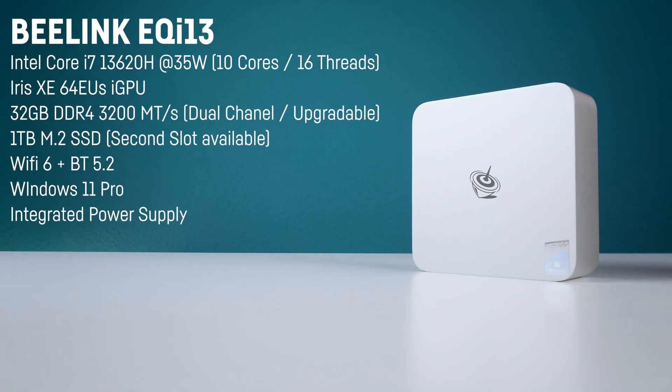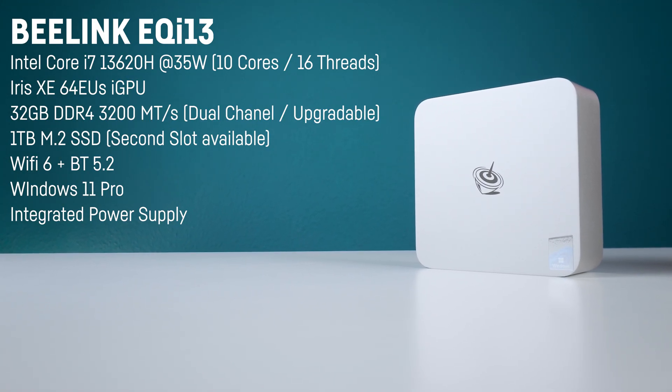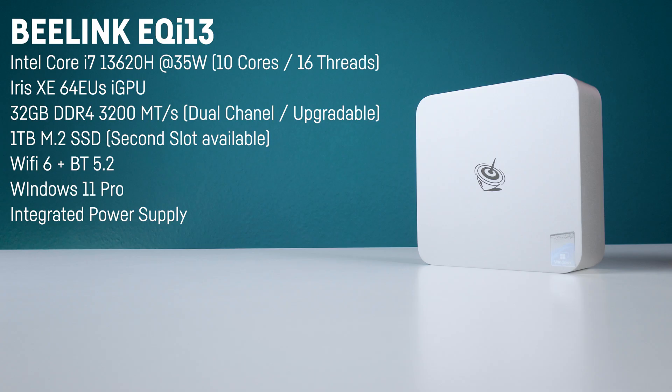Now, that's an older CPU that actually keeps crossing my path lately and I wonder if Intel still has millions of these laying around on some shelves somewhere, but for a cheap mini PC with a focus on office use like this, it's a really good choice with its six performance cores which includes hyperthreading plus four additional efficiency cores. If you're not tweaking anything in here, it runs quite efficiently with only 35W.